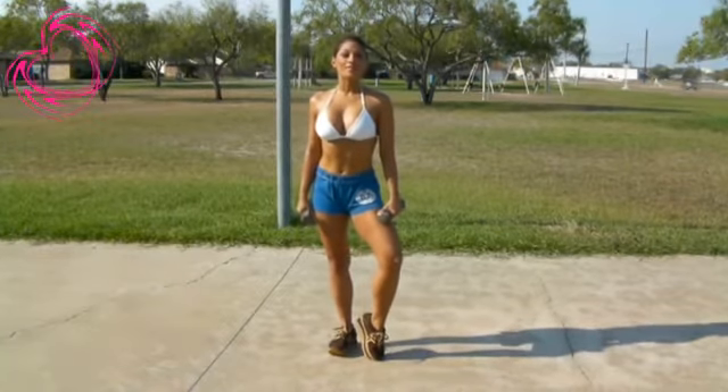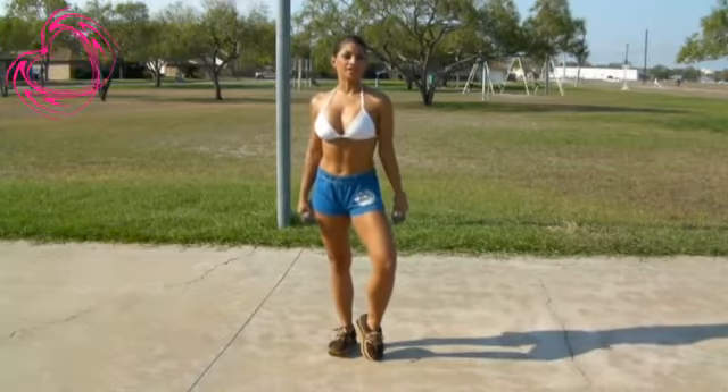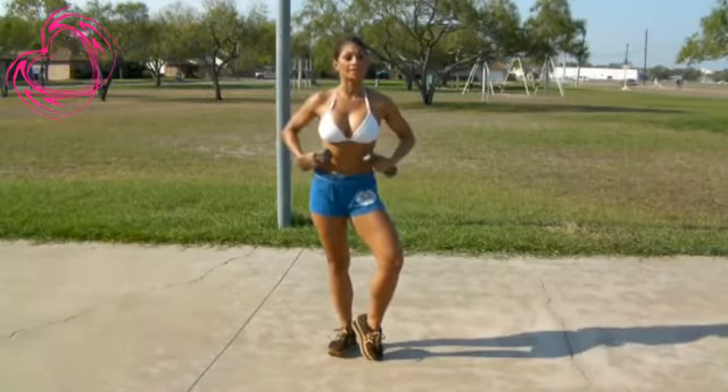Aloha my cyber kittens. Hope everyone's having a wonderful day. Today I'm going to demonstrate how to work on your shoulders and how to work on your obliques.